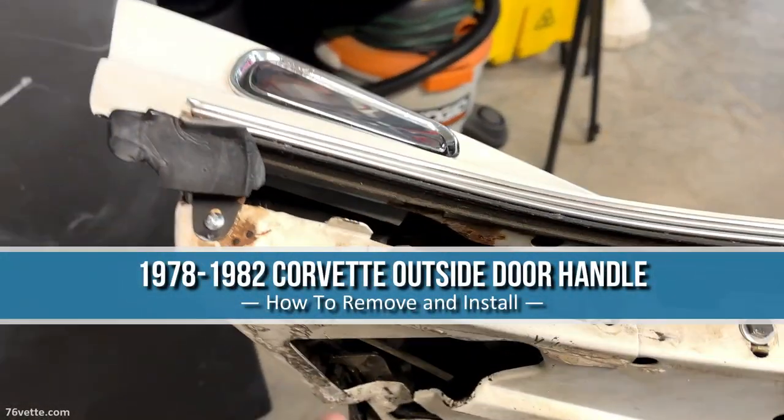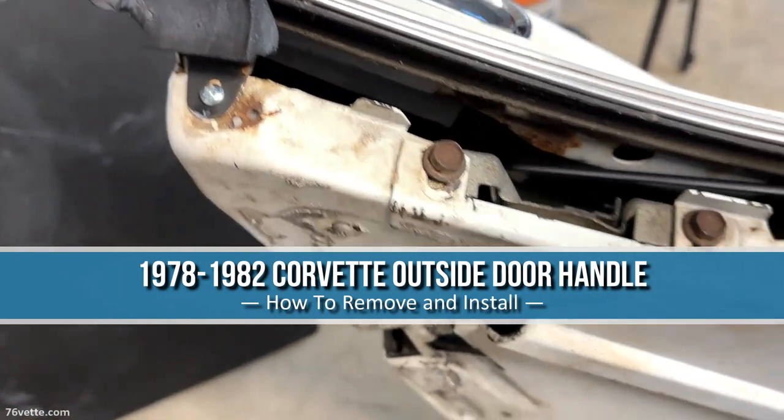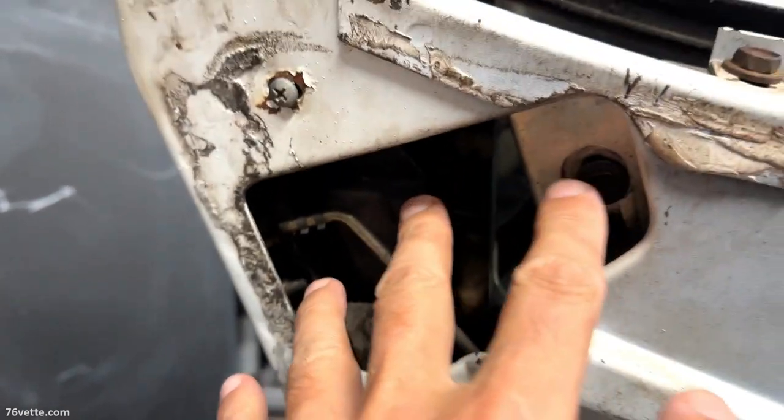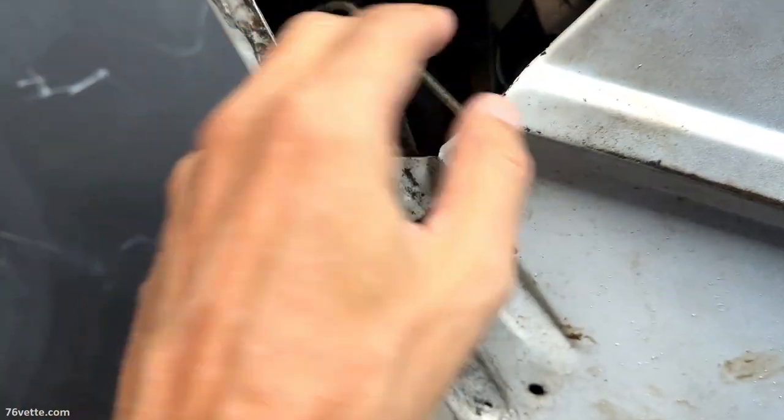I'm going to try to start removing the door handle. To do that, the only access really here is this little opening, which is not that big, and I don't have huge hands either.